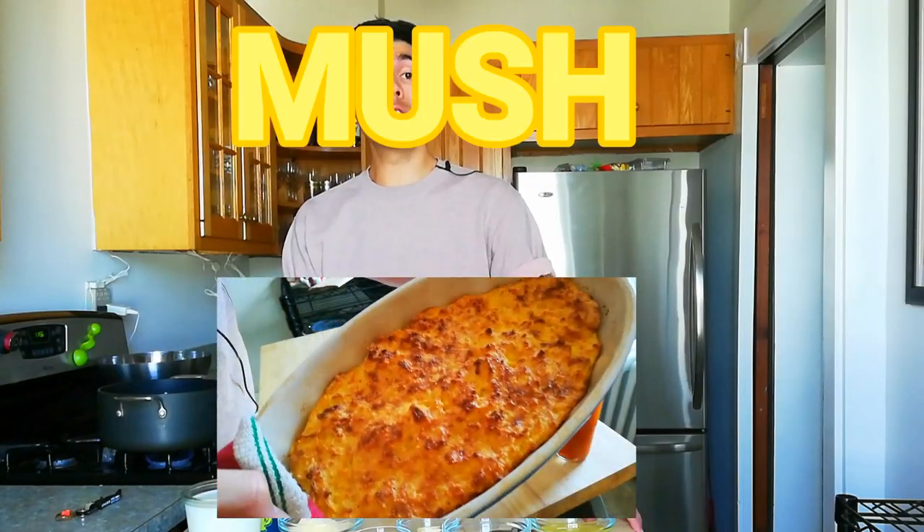Good morning and welcome to New Food Who Dis, the show where we get reacquainted with food that's antiquated. And today, I'm going to make mush soufflé.